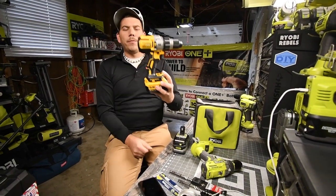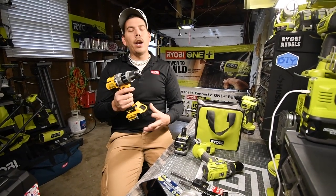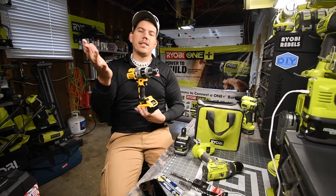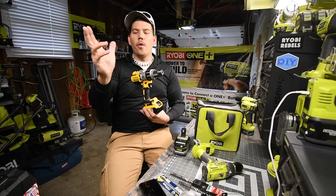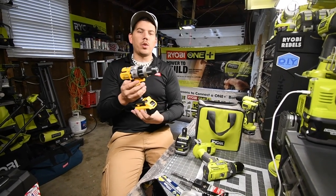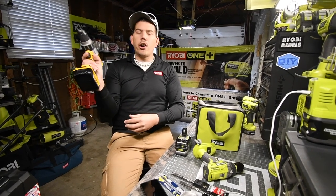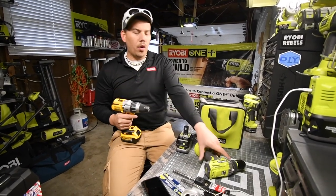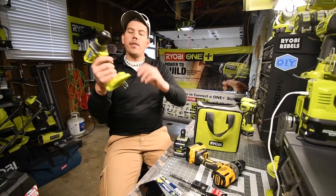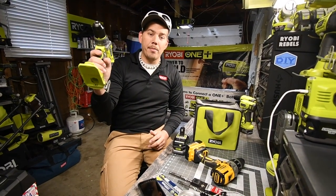When it comes to the grip, just like the Milwaukee, I don't like the grip because it gets skinnier at the bottom. I have big hands, so the bottom two or three fingers have to squeeze harder and it's a bit awkward to hold. The Ryobi handle has the same thickness all the way around, so it sits a lot better in my hand.